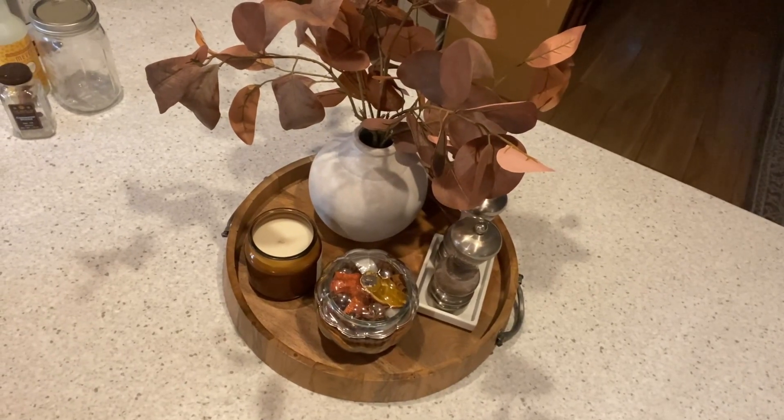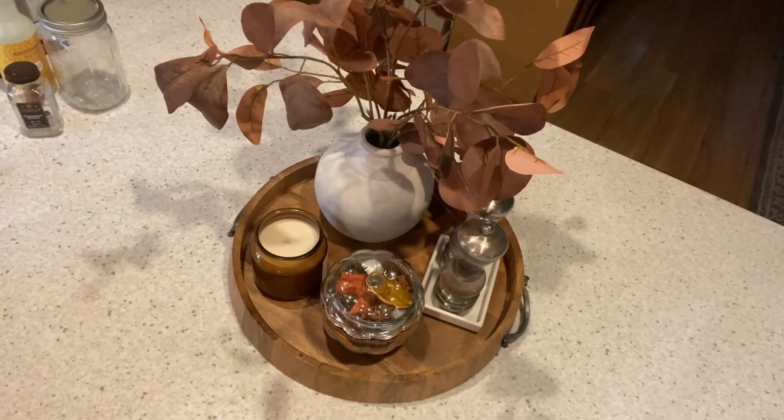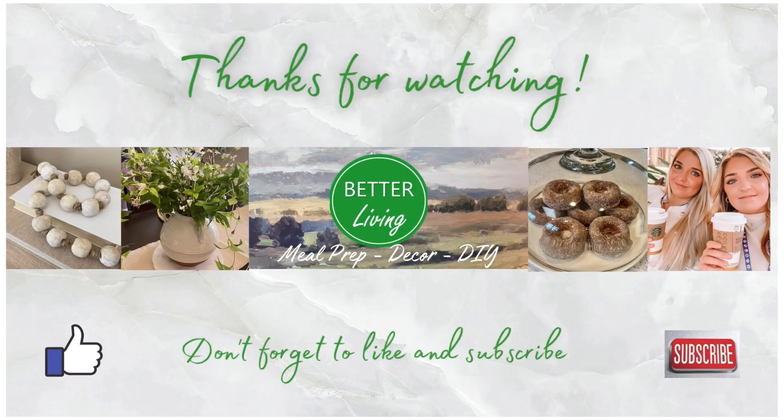I hope you guys all have a great week. Thanks for watching. Bye!